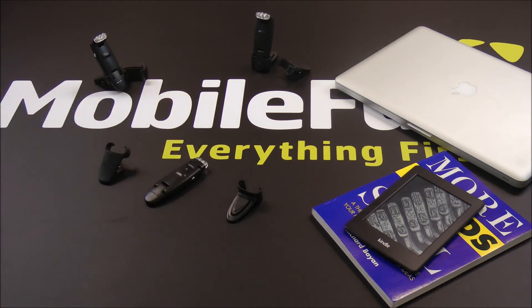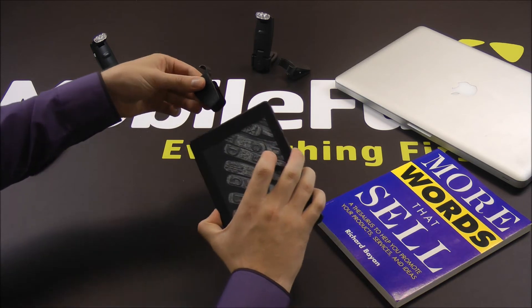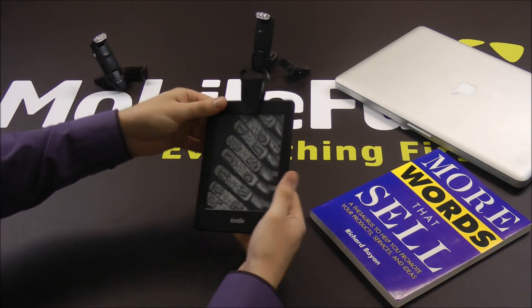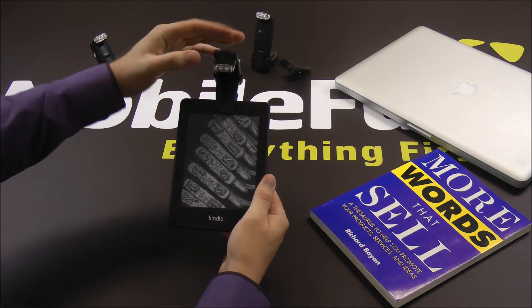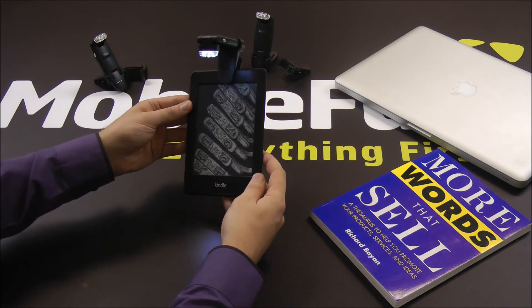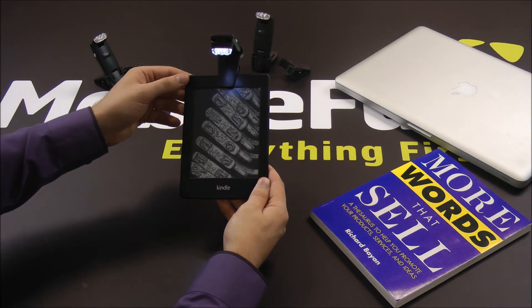The KLAMP also comes with two adapters which help to fit on your devices. The first is a clip which simply clips on like so — on this example a Kindle — and you slot your KLAMP in, turn it on, and there you go. A nice, easy to assemble bit of kit that will help you to read when the lighting conditions aren't so good.